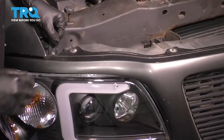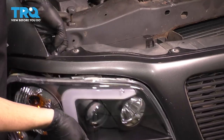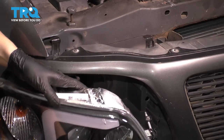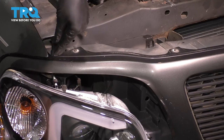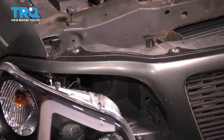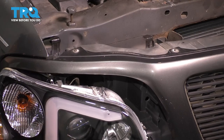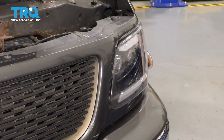Go ahead and pull up on these tabs, and that will unlock the headlight assembly. You can slide it straight out. Now on the factory style, the corner light may or may not have a screw that comes in from the top right back here. If you have it, unscrew it; if not, it'll come right out. Unplug the headlight assembly, and you'd want to do the same to the driver's side.